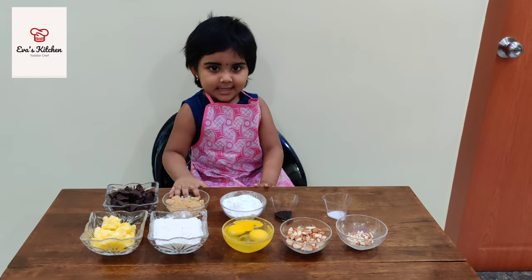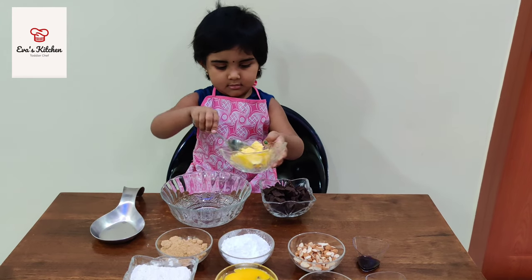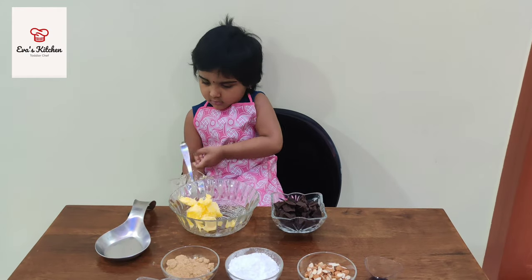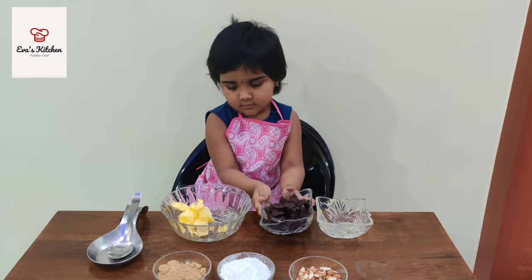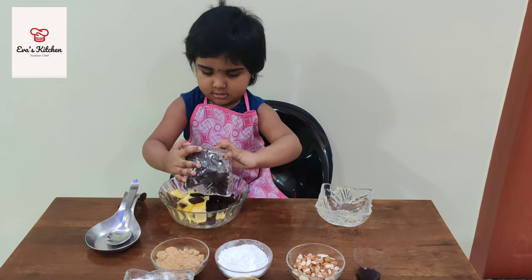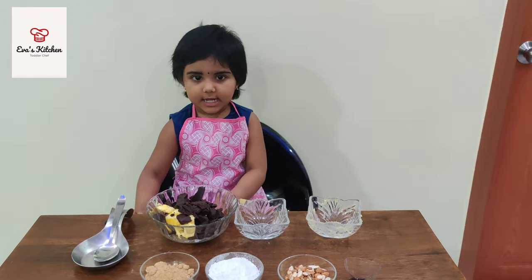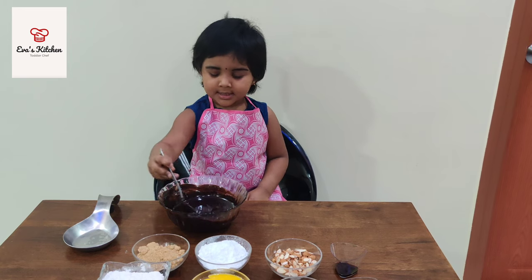Let's mix it in. Mixed butter and chocolate. Chocolate butter is melted.